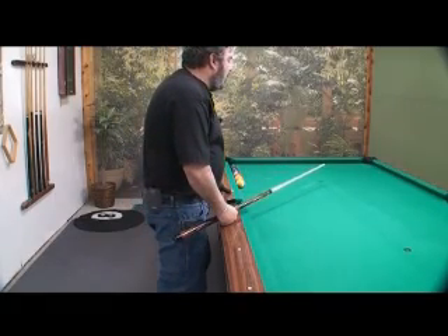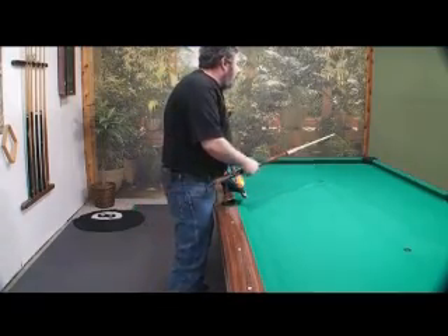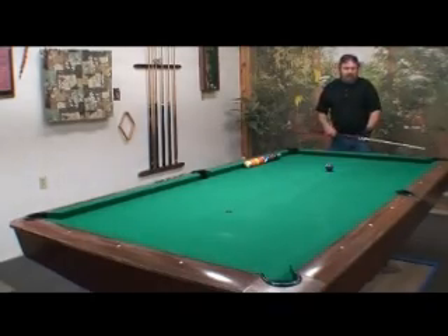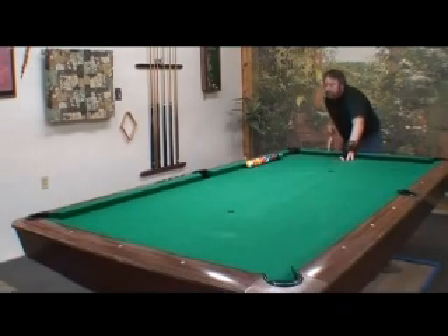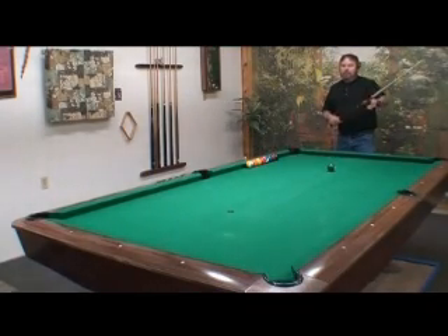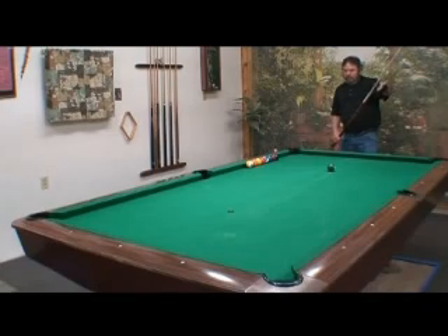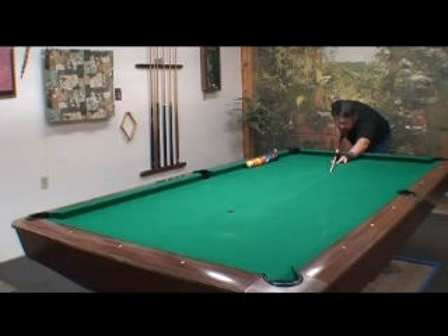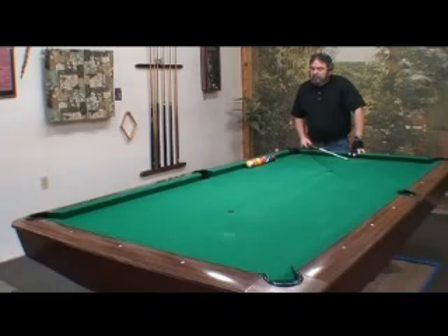Shoot all ten balls off the spot into the close pocket. When you can make ten balls in a row, move down to the end of the table and shoot them to the far pocket — ten balls. Stay down, put up the ball, do your pre-shot routine: chalk up, put on the line, step into the shot, come down. You can do that at different speeds. I want you to be able to shoot all the balls center of the pocket.